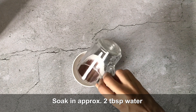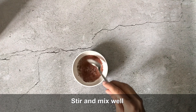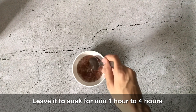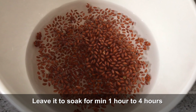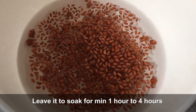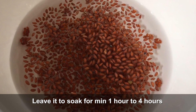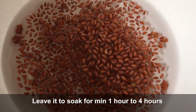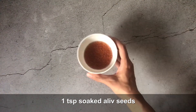I have soaked 2 tablespoons of halim seeds here. We will mix them well and soak for 1 to 4 hours. These seeds are just like chia seeds and flax seeds — they absorb water and form a gel consistency. They have laxative properties which are very good for your stomach and digestive system.